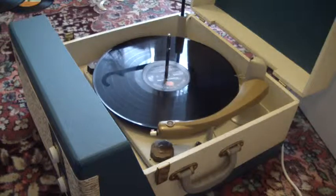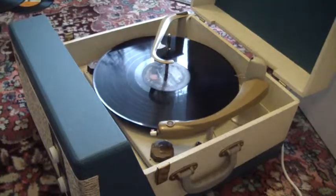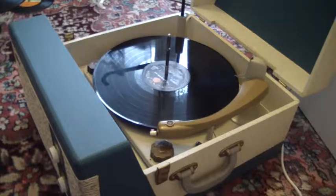Once the arm is on the record and it's playing, if you drop the bar down, it will know to switch off when it gets to the end of the record. If you leave the bar in the upright position, that will trigger the repeat function, which is 7-inch records only, and it will repeat the same 45 over again.